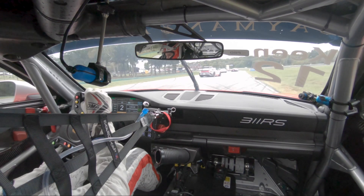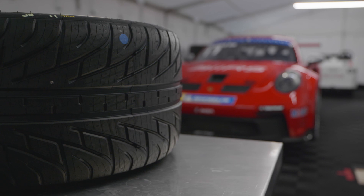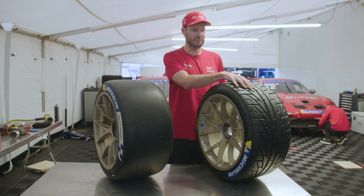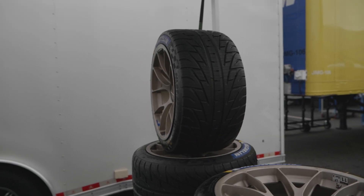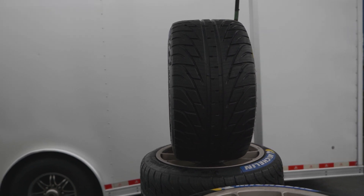At Carrera Cup we only have two tire options. Normally we run the slick in dry weather, but every once in a while it'll rain and then we need to go to a rain tire because the slick doesn't work in the rain. With standing water there's nowhere for the water to go, so that's why we have all the grooves here. There are all kinds of different treads, but really it comes down to surface area and groove area.